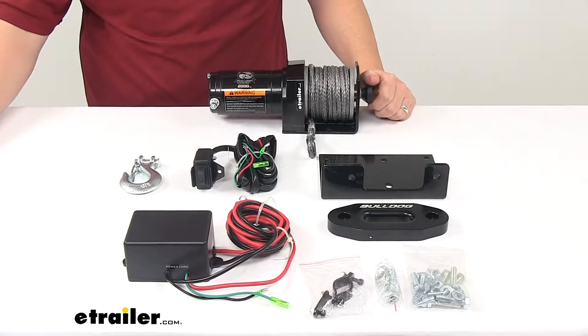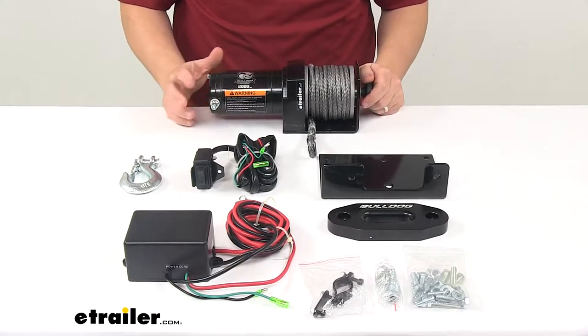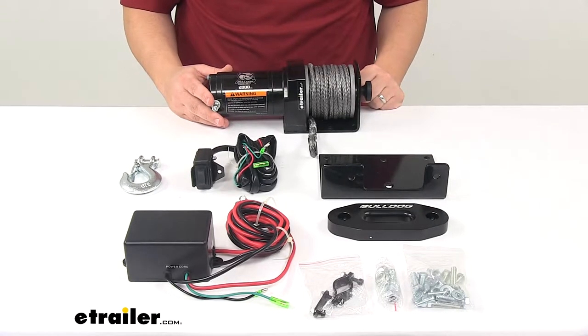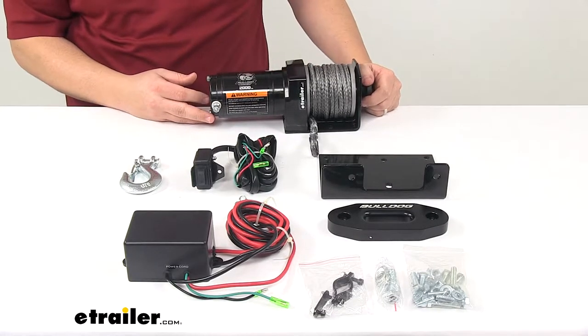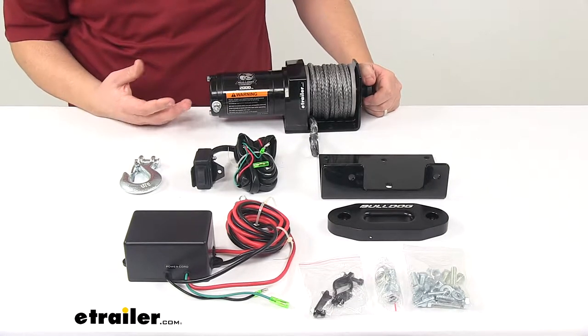Today we're taking a look at the Bulldog Winch Power Sports Series ATV Winch. The Power Sports ATV Recovery Winch is designed for recreation and light duty work applications. This is perfect for a 250 to 350 cc sport quad 4x4, two wheel drive ATVs and snowmobiles.